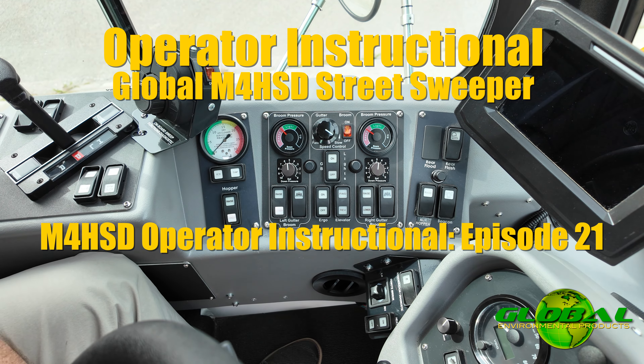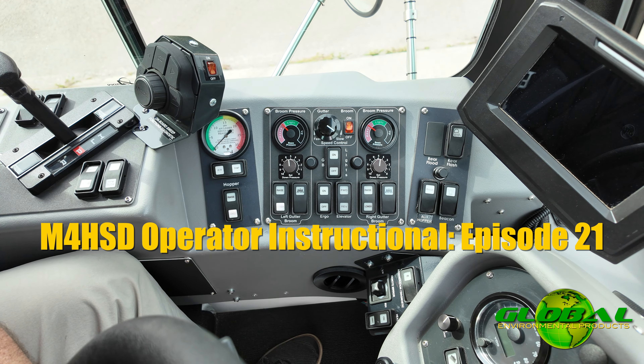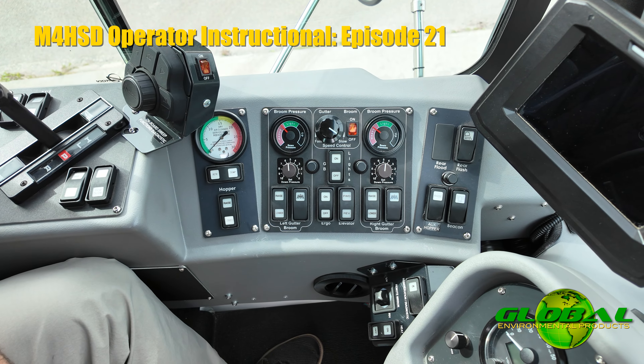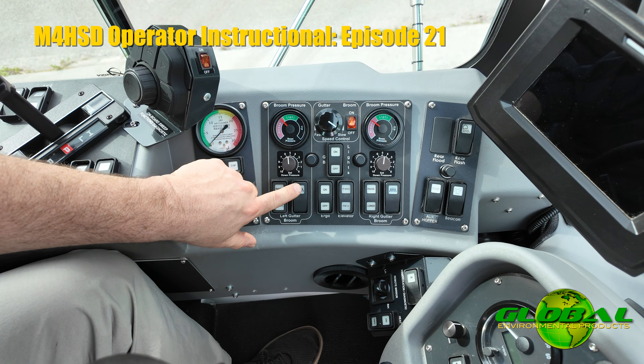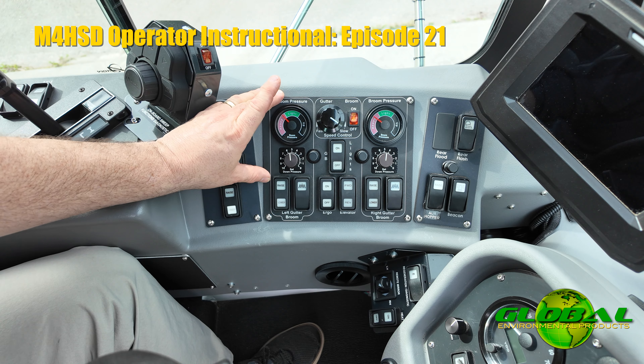Moving forward we come to your main sweep control panel. You have left hand and right hand gutter broom controls here, both set up as mirror images of each other. The left hand gutter broom control is going to control raising and lowering your gutter brooms, turning your gutter broom motors on, and setting your gutter broom down pressure.